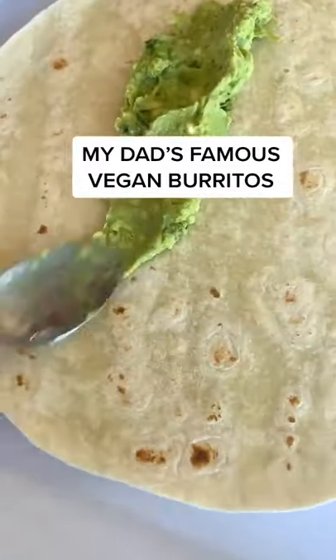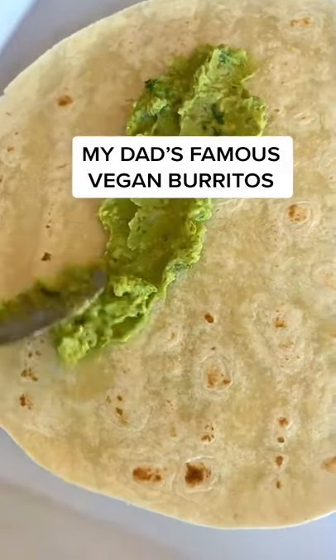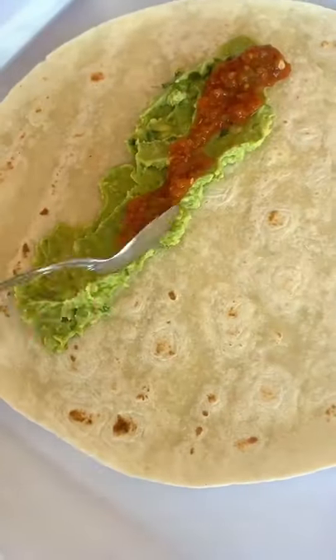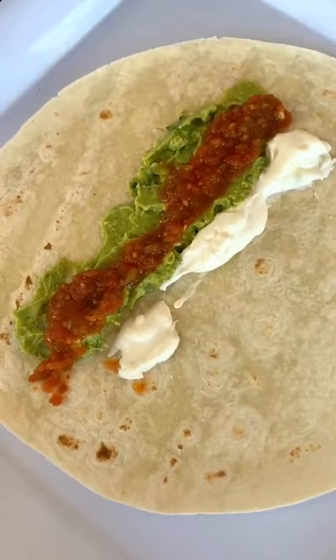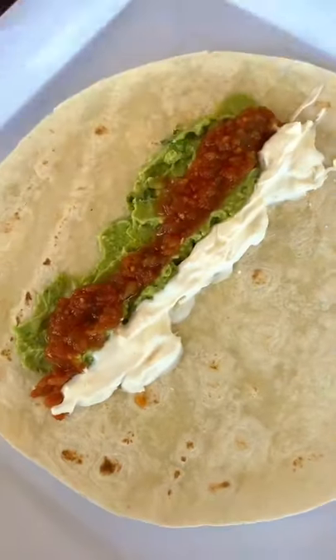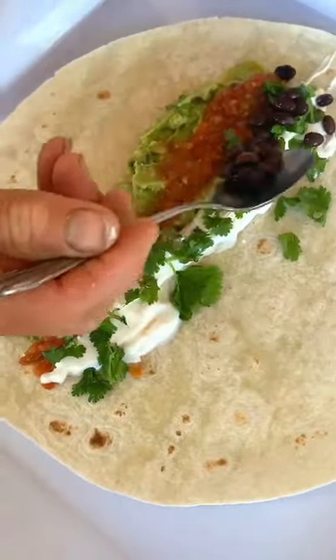Today's vegan recipe is my dad's famous vegan burritos. We start with a boatload of guac on a tortilla, then some homemade salsa. I add coconut yogurt as a sour cream replacement, then some cilantro if you like it,